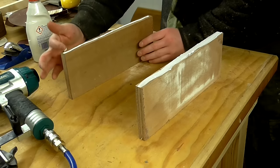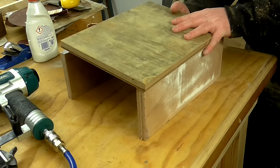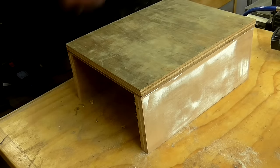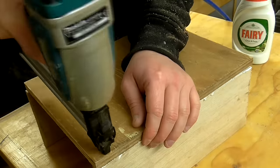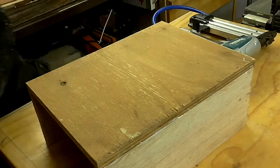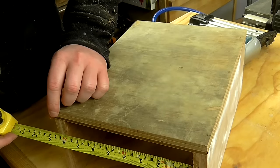I used glue and brad nails to assemble the stands. Then I measured up the opening and cut some back panels.